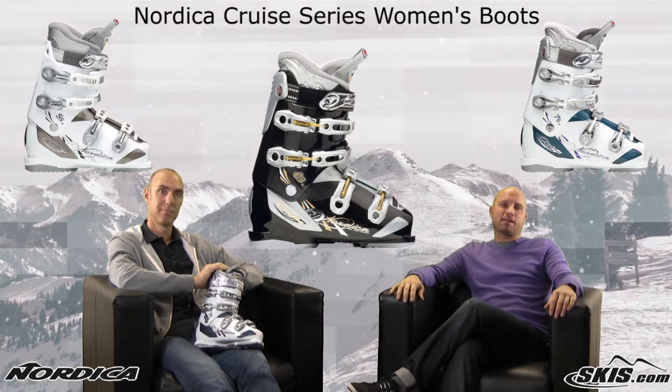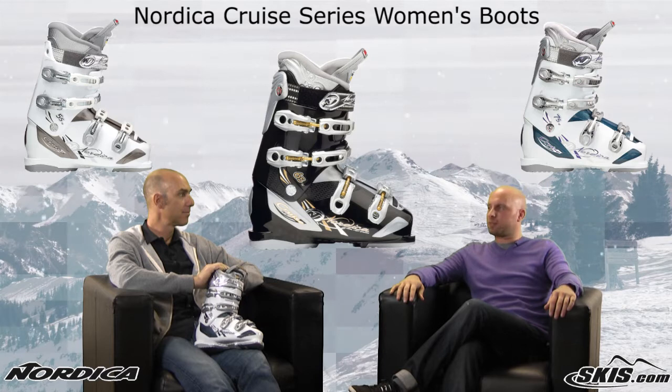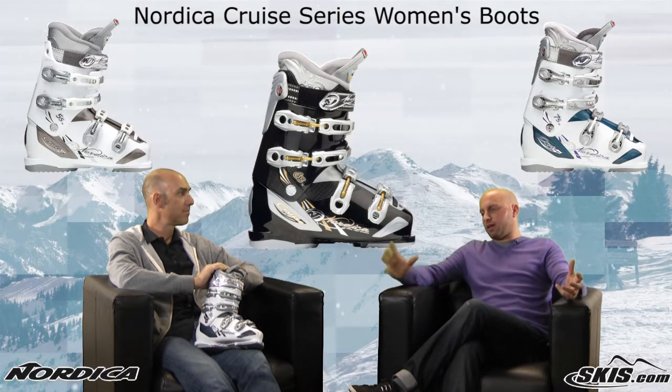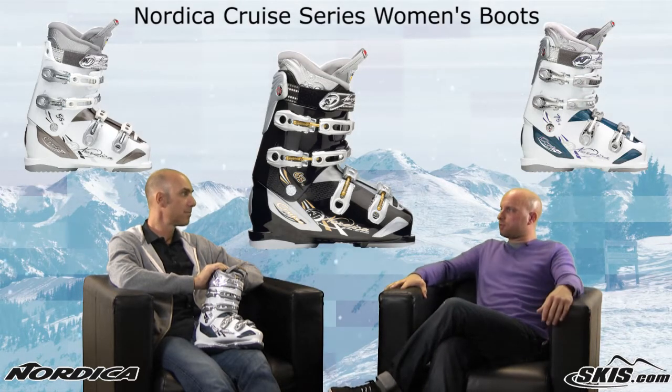Hi, welcome to Ski Talk, brought to you by skis.com. I'm Kevin, and today I'm joined by Nordica representative John Kirkoff. Thanks for being here, John. We're going to give you a quick rundown of a line of boots that's been in Nordica's repertoire for quite a while now, the Cruze Series for women.